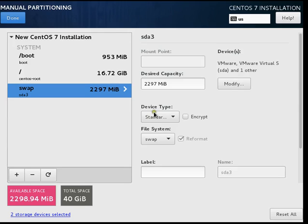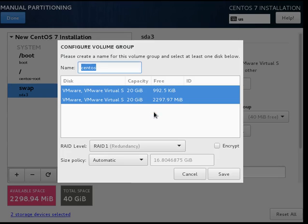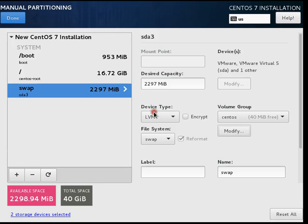Again we will select device type as LVM, then modify and select RAID 1, and save.